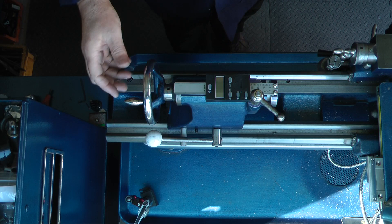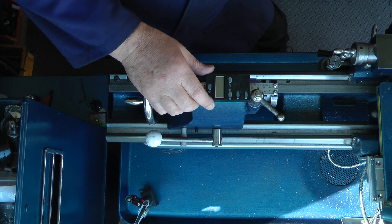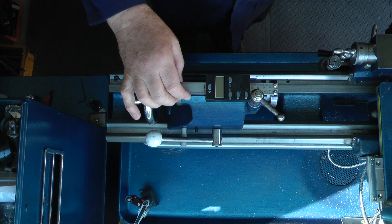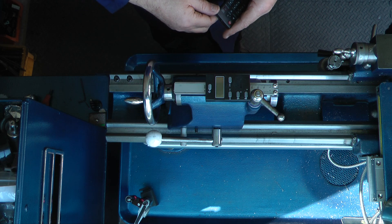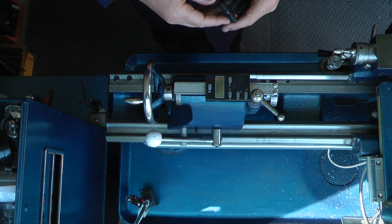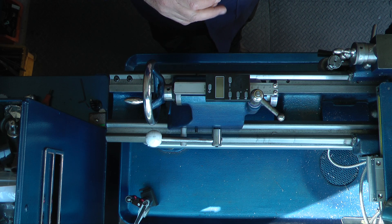This is the tailstock of my Boxwood lathe. What I've done is used a digital readout from the milling machine, because that became redundant and surpassed requirements. I thought I could do an accurate measurement on the head of the tailstock — let's see if I can fit this without drilling or altering anything on the tailstock itself. I've managed to do that and so far it's been quite successful, and I'll show you what I've done.